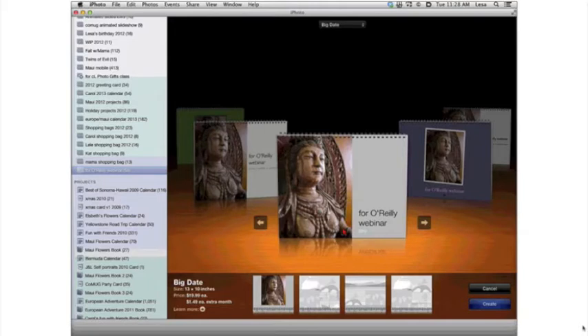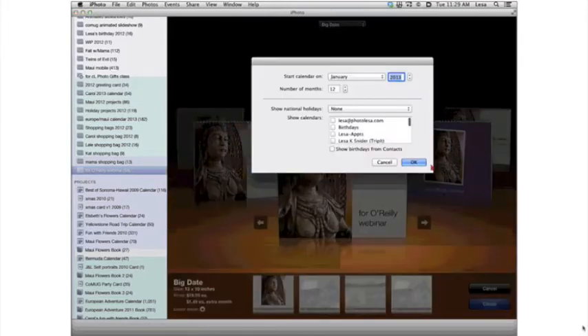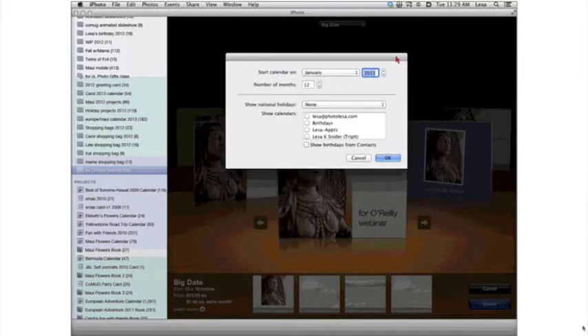iPhoto calendars are, in my opinion, the best-looking ones for the price. They are 13 by 10 inches, the paper is very thick, with a semi-gloss finish. They're going to set you back about $27 for a 12-month calendar, and you can make them any month length. You can make 13, 15, or 16 months. This past year I didn't make them because I was traveling, and I'm still getting grief from all my friends and family.